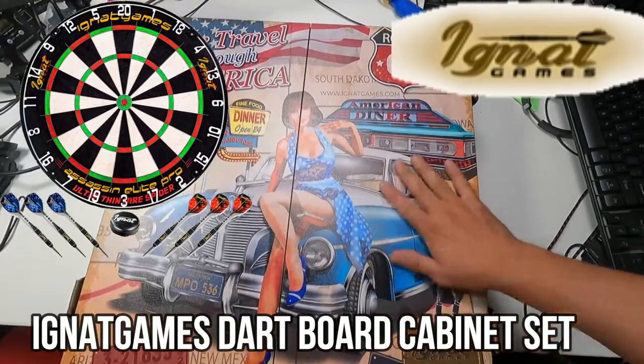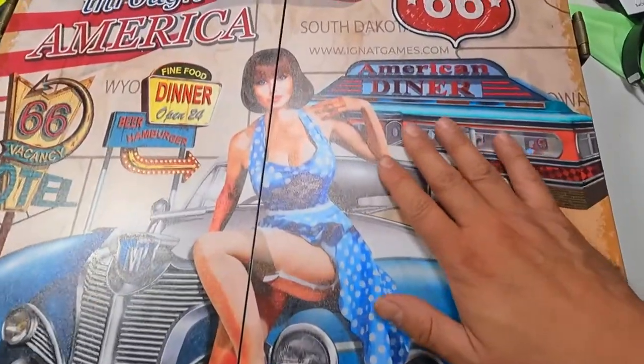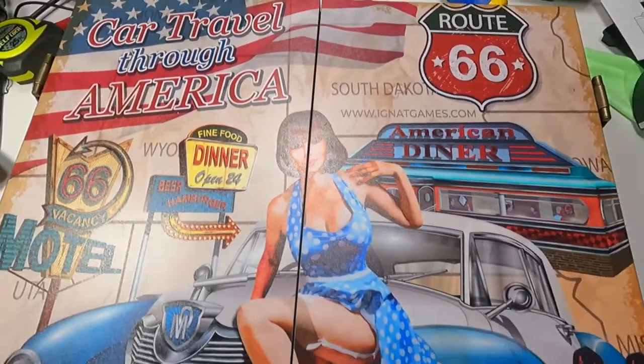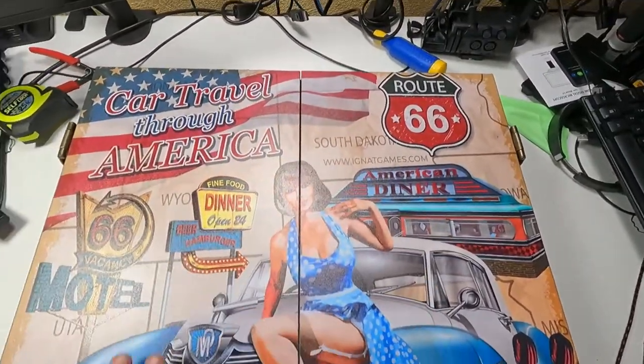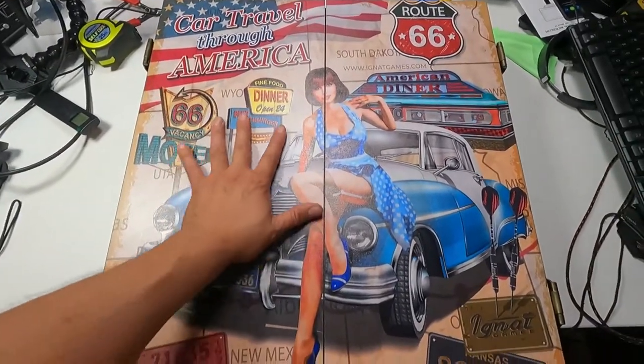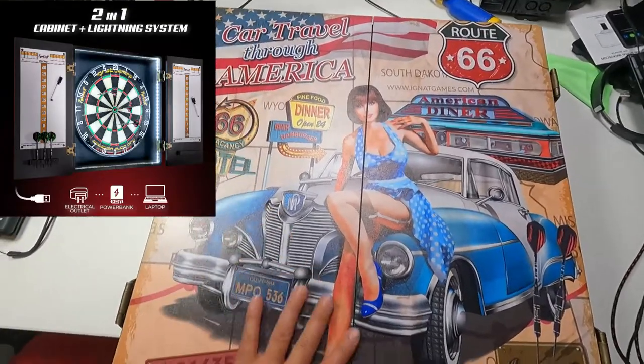Today we're gonna bring a dark board cabin. Look how beautiful this theme. Look at the artwork — I'm just gonna show you some of the detail of the work. This is Route 66 artwork in the background. Beautiful cabin for a perfect man cave or any other place that you have for entertainment purposes. This is an awesome little theme.